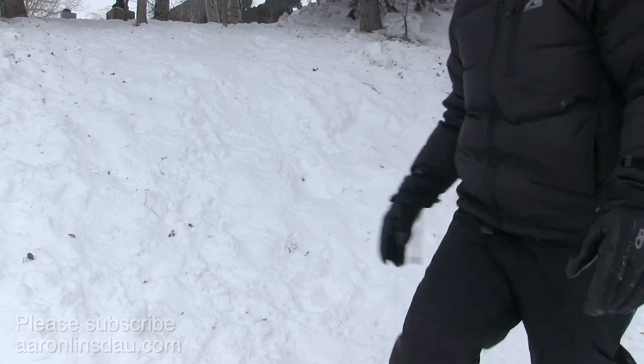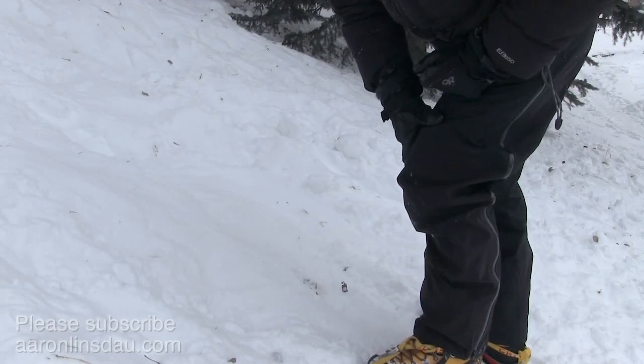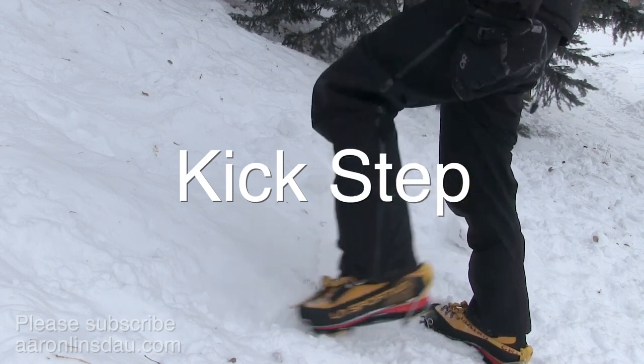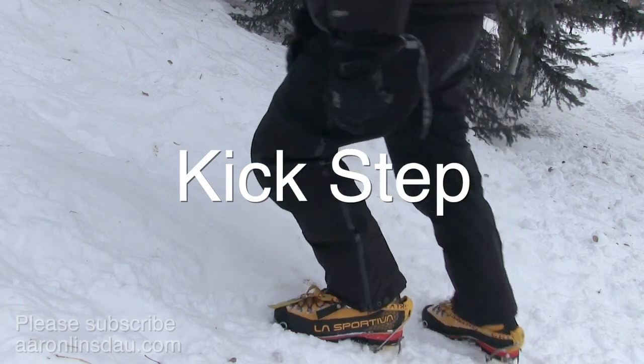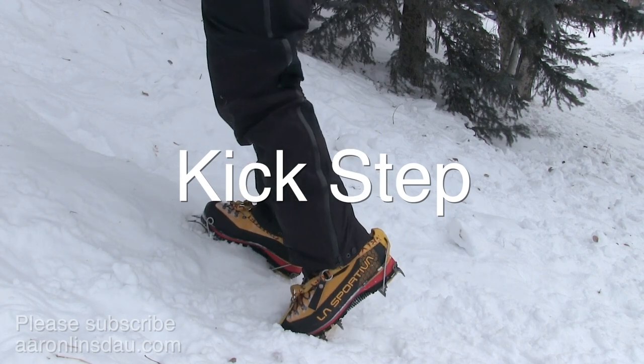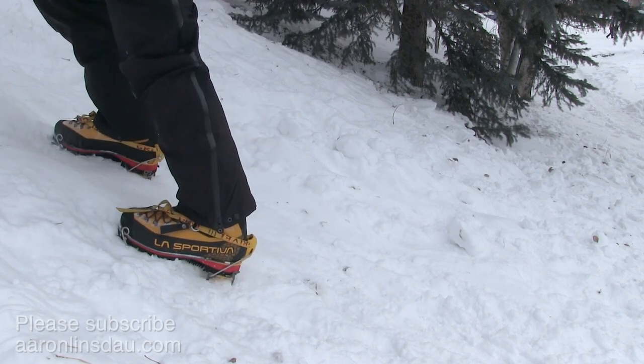The first and most direct is the direct kick step. You toe into the ice, and then you step up. You toe into the ice, and you step up.